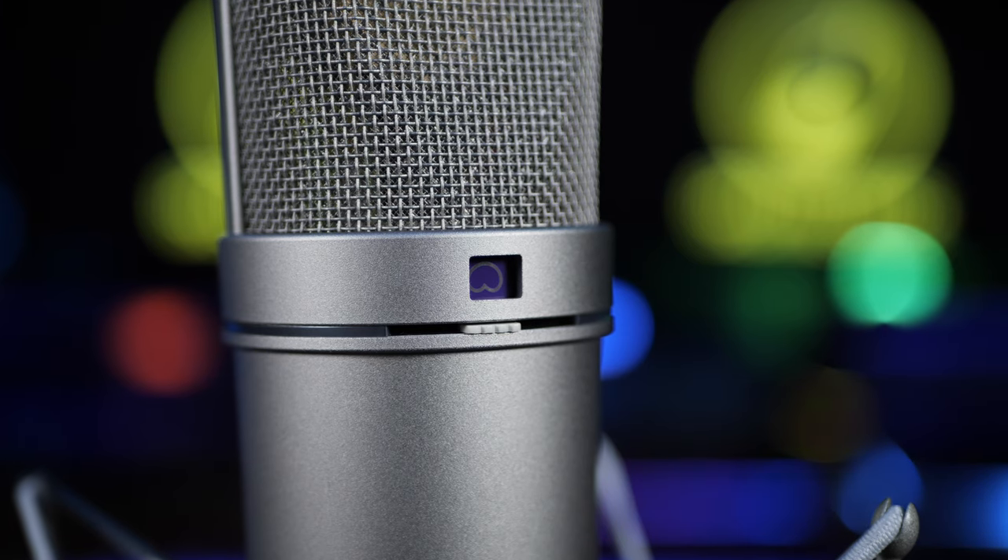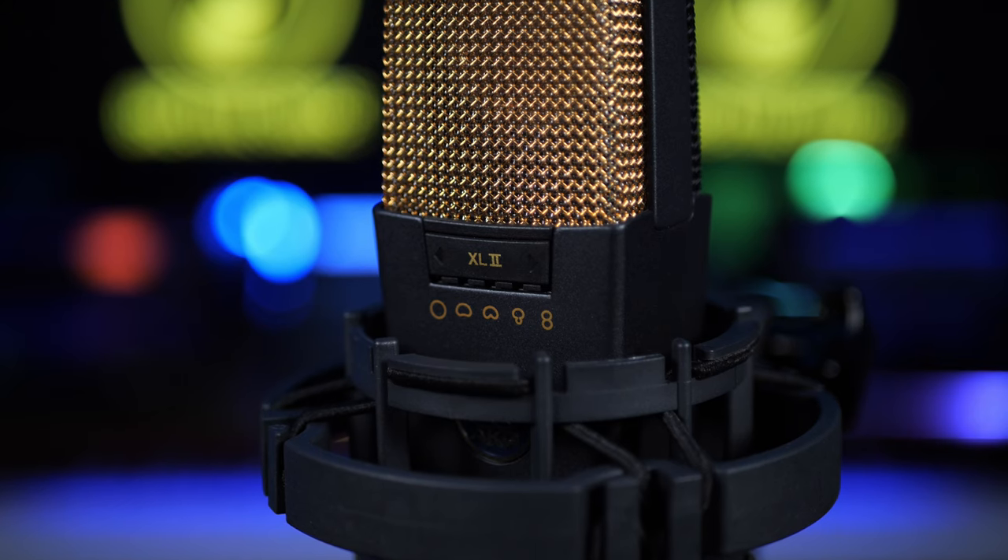One way in which these microphones may differ is with something called polar patterns. Essentially, this is about where the microphone picks up sound — whether it's just in front of it, from both sides, all around, or some other option. The U87 has three switchable polar patterns, whereas the C414 has five. However, in a home studio, around 90% of the time I just use one polar pattern — the cardioid polar pattern, where the microphone picks up sound just from one side and in front of it.